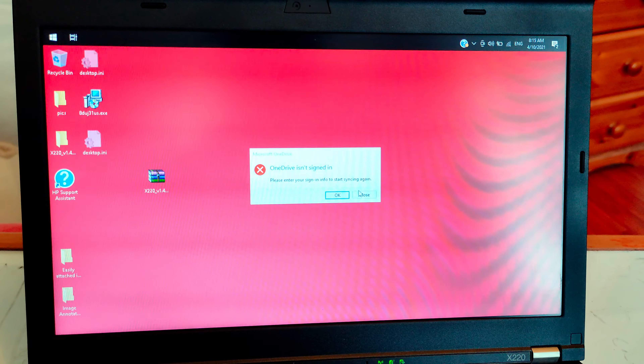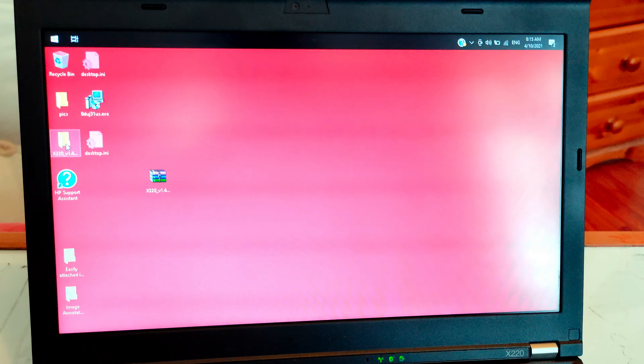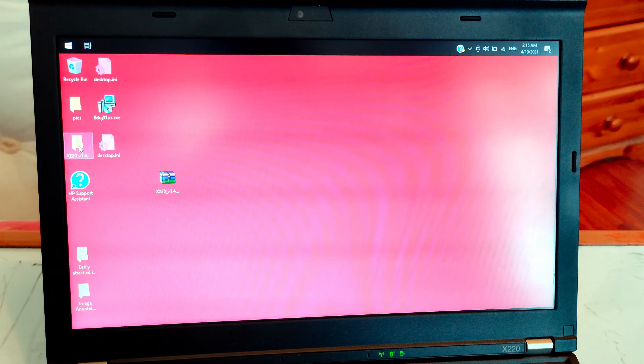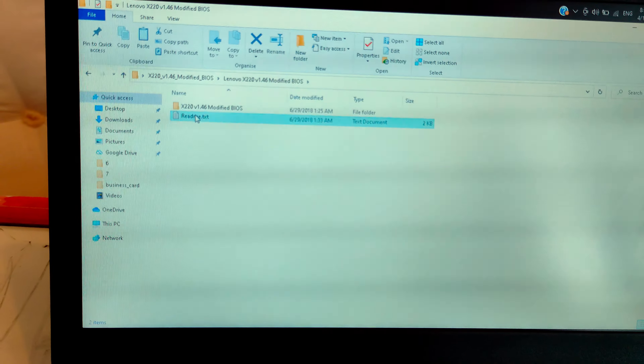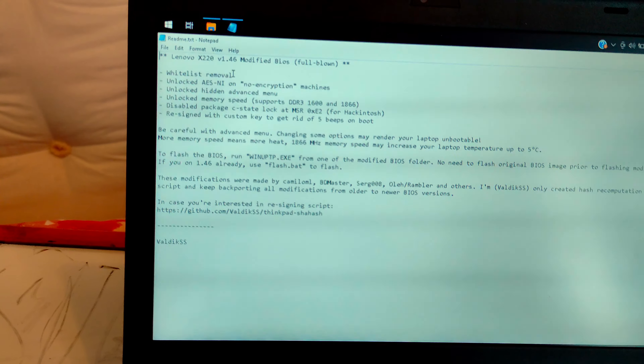I am going to update the BIOS of this ThinkPad which I bought a couple of days back. To update the BIOS you can go to this website — this is highly recommended: x220.mcdonaldtech.com/resources. You will find plenty of information here, especially if you are trying to install OS X.